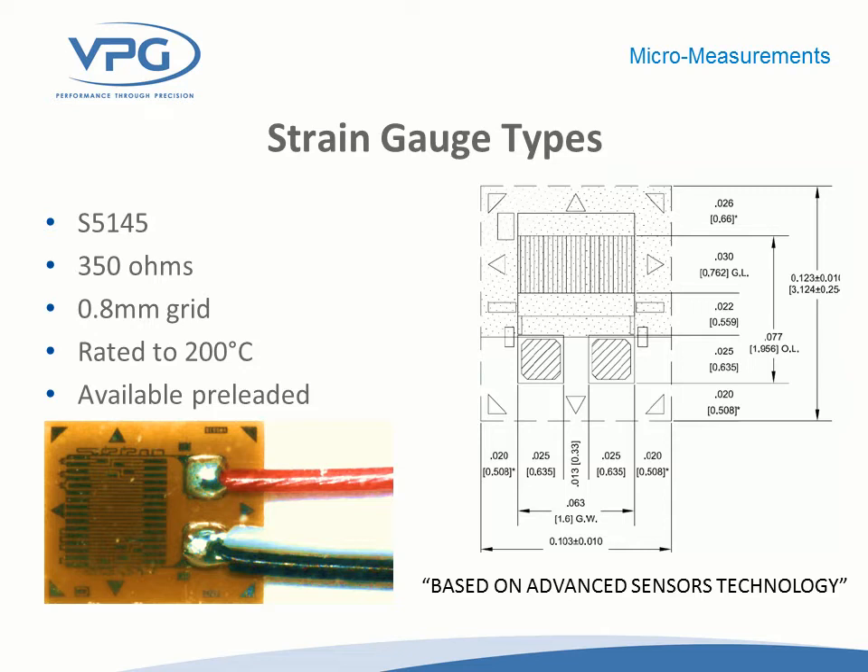This is another version — 350 ohm, small-size, uniaxial gauge — that could be used for a similar purpose, but it's rated to quite a bit higher temperature: up to 200 degrees Celsius. So as Jim mentioned earlier, when the part may see elevated temperatures during a reflow process, you might consider using these gauges because of their 200°C rating.